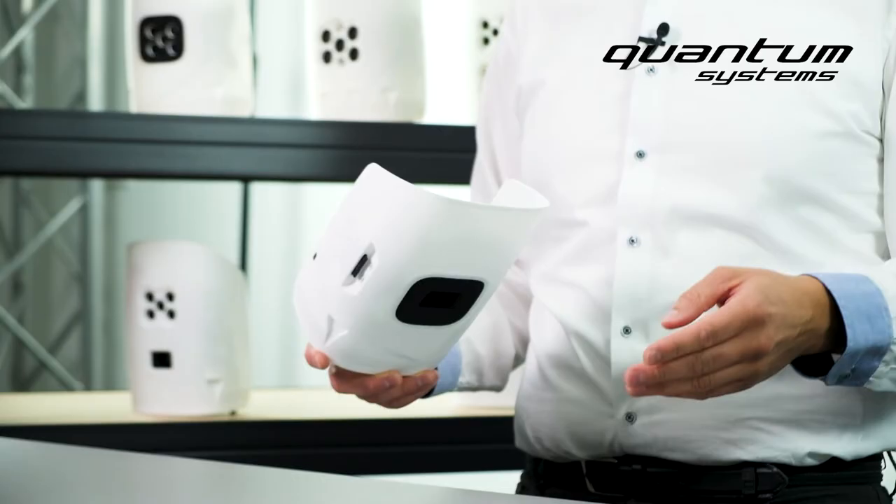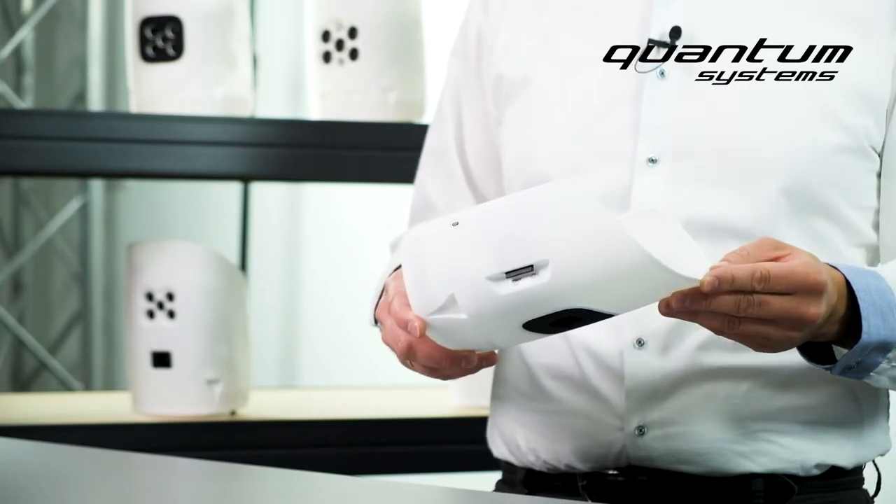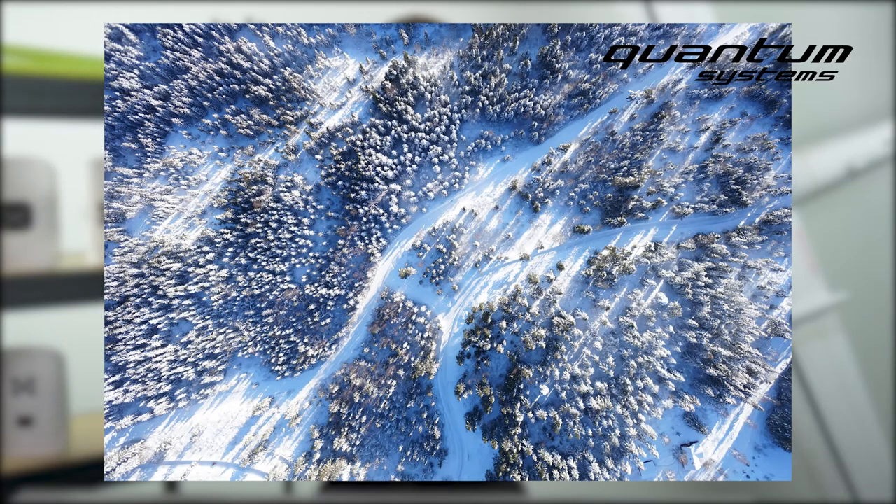Point clouds, terrain models, and orthomosaics in high resolution serve as a basis for calculations in the mining industry, as well as in geotechnical engineering or forestry.